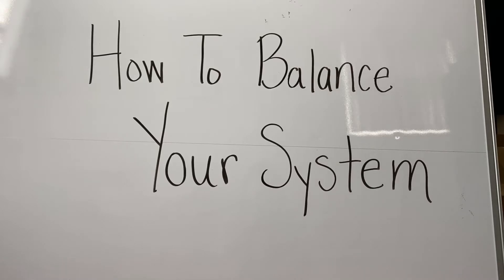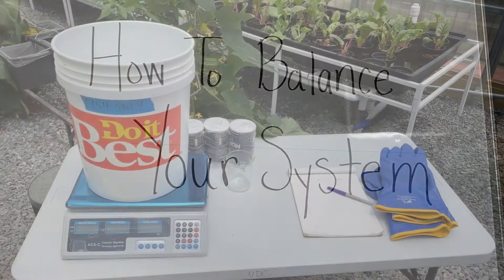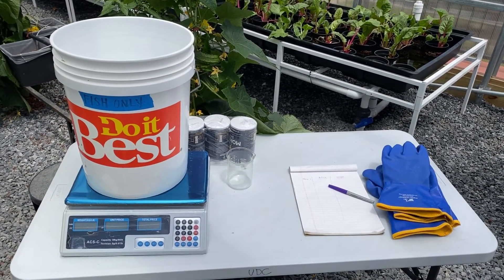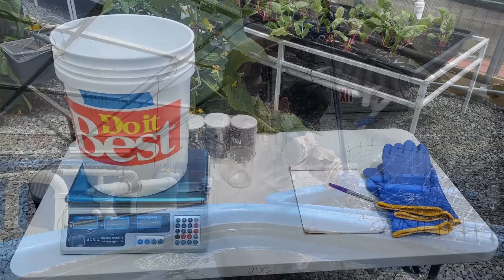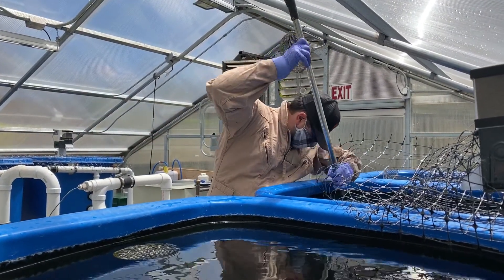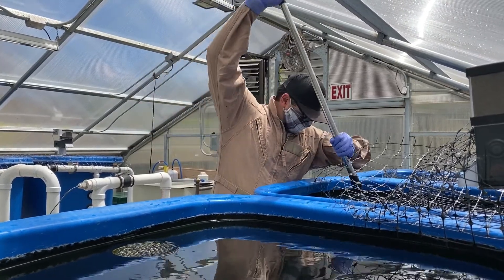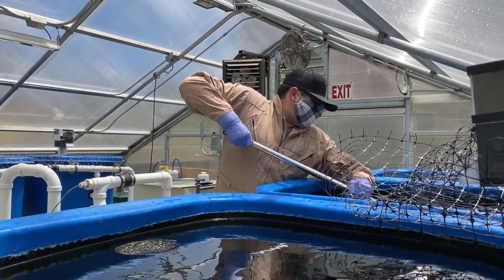This video will teach you how to balance your aquaponic system between fish, plants, and feed. To start this process, you need a clean bucket, some non-iodized salt, a scale, a fishnet, protective gloves, and other protective equipment.